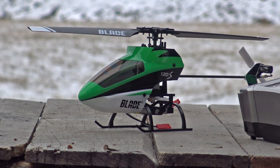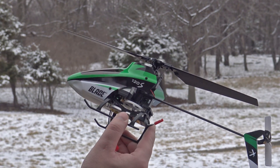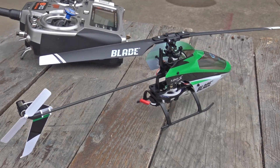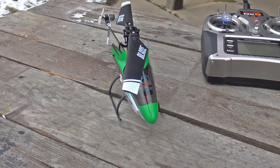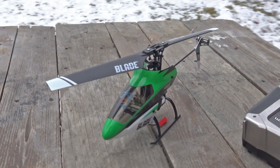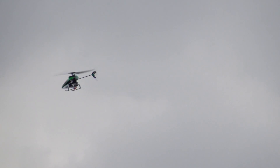We got this one, it was a bind and fly and I believe it was right around $120. There is a ready-to-fly one around $150. The reason I picked this one out is because I actually had an old version of this called the SR120. The difference is this one's flybarless. The one I had back in the day had fly bars and I actually think the old one may have flown better.